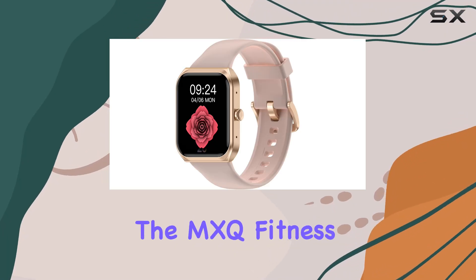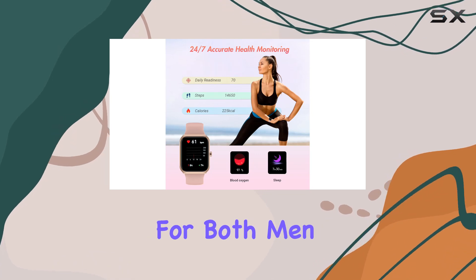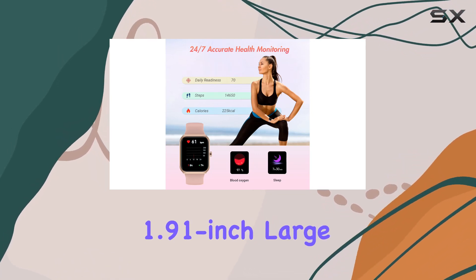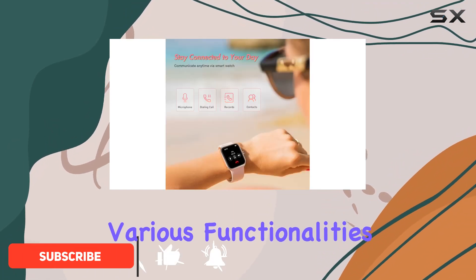Today, we're diving into the MXQ Fitness smartwatch, a sleek and feature-packed device designed for both men and women. The 1.91-inch large screen offers a vibrant display, making it easy to navigate through the various functionalities.